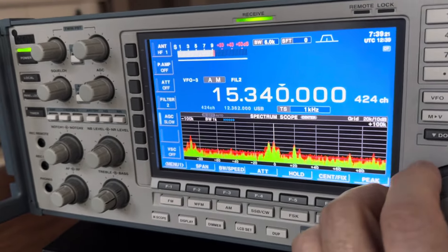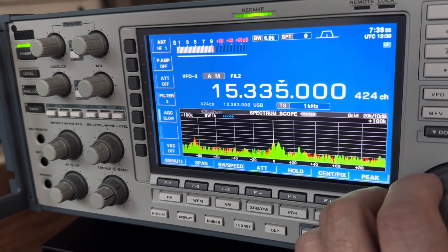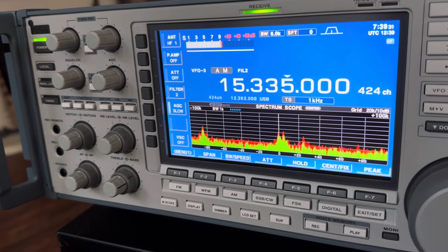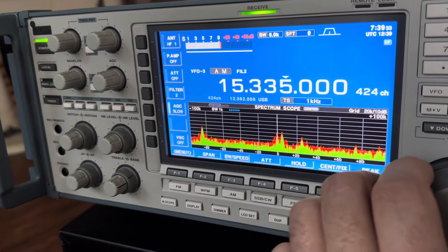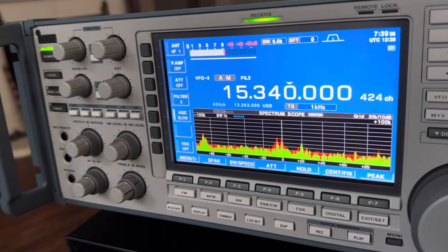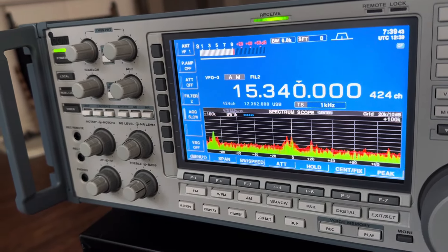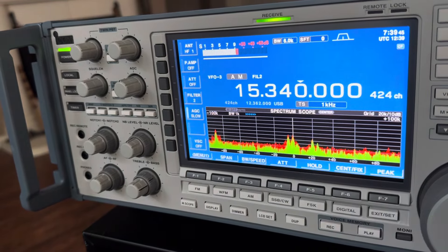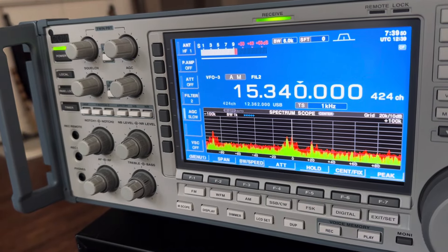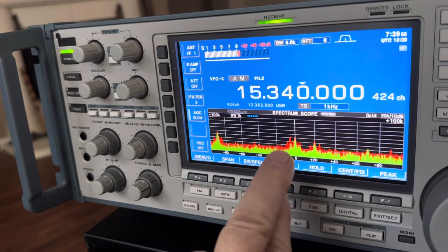You can still kind of hear the music bleeding over a little bit. These signals are only 5 kilohertz apart, and the bandwidth is set at 6 kilohertz, which is plus 3 or minus 3, so the two signals are overlapping.